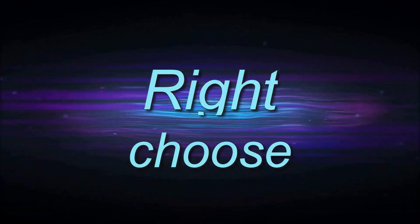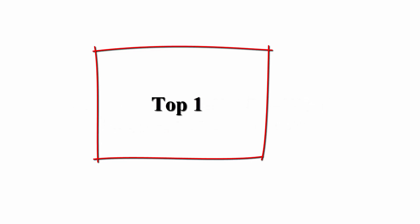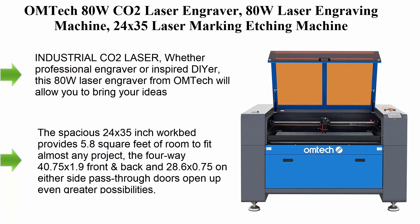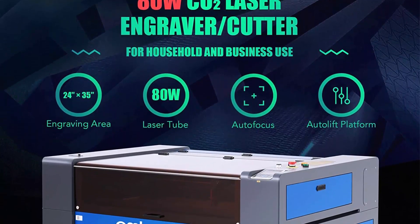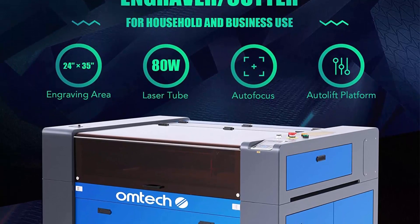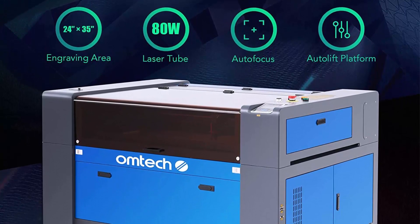Welcome to Right Shoes' Top 10 Best Laser Engraving Machine Review in 2023. Top 1: OM Tech ADW CO2 laser engraver — a 24x35 laser marking and etching machine with Ruta controller, auto lift, autofocus, and air assist — a laser cutting machine for wood, acrylic, and more.